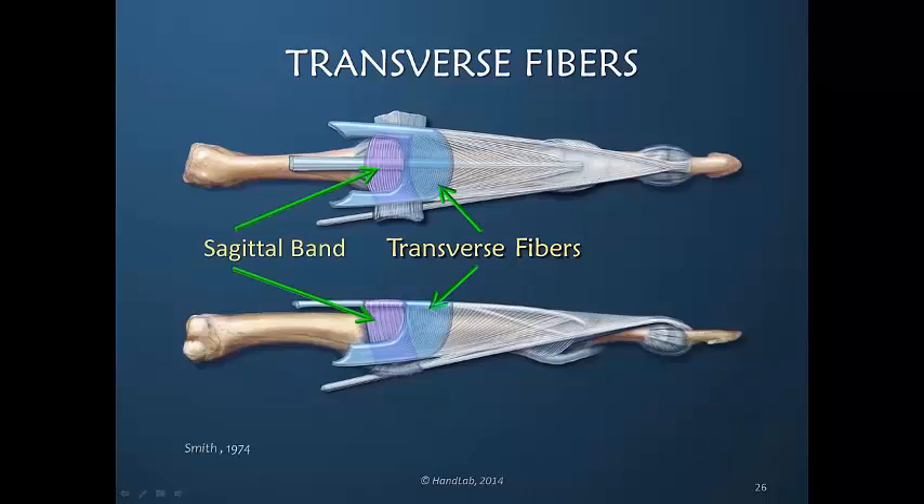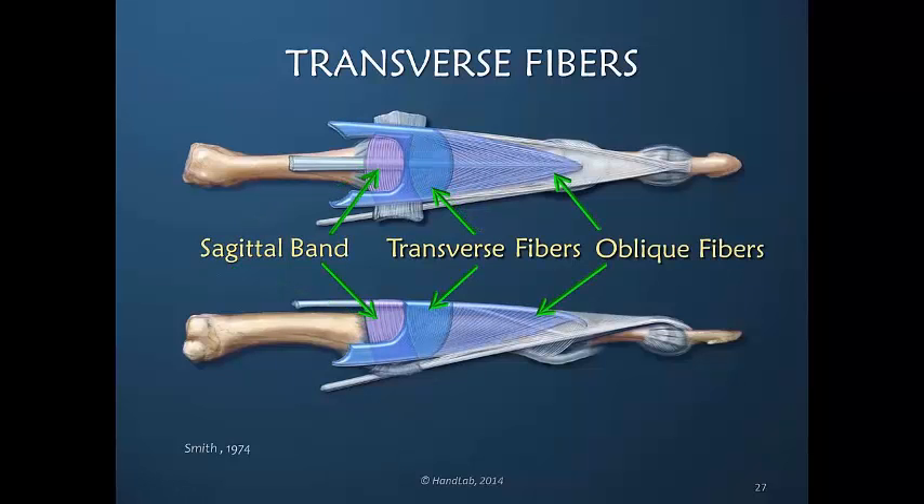As we can see here, the sagittal band fibers lie underneath the transverse fibers, and the oblique fibers to some extent also overlap the transverse fibers, but the majority of them are distal to the transverse fibers.